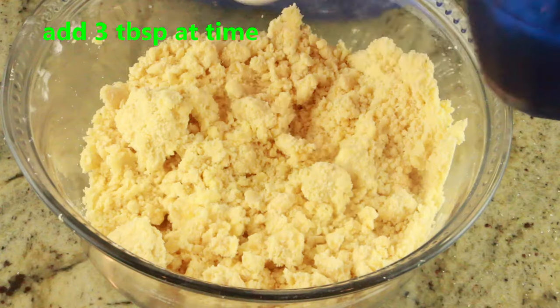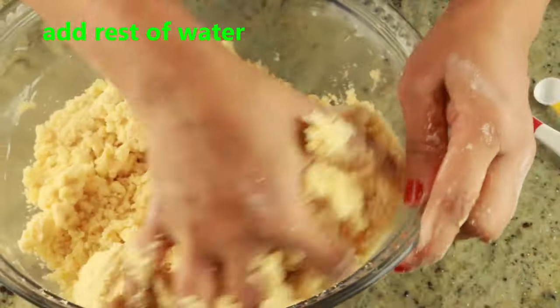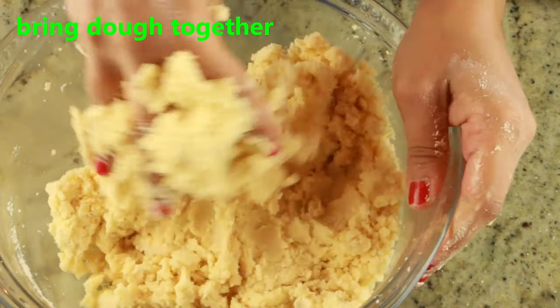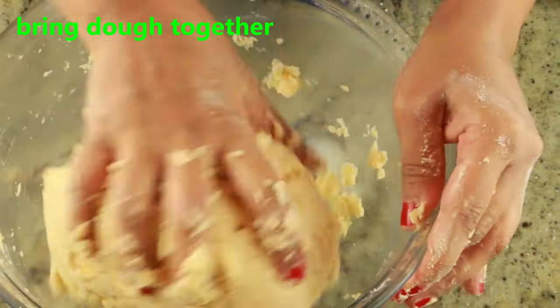I have six tablespoons of ice cold water. I'm going to add three at a time because sometimes you might need less or you might need all six tablespoons, so add just three at a time — or one at a time is also fine. Go ahead and bring the dough just together; you don't want to overwork it or mix too hard.